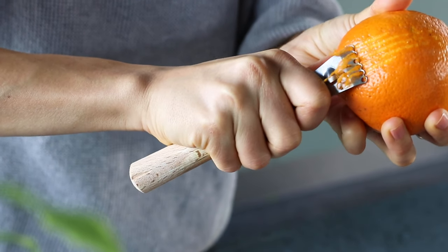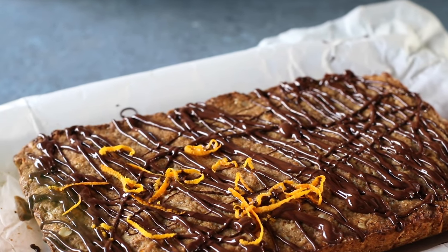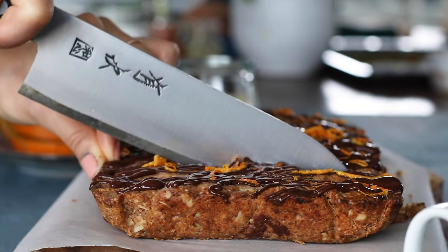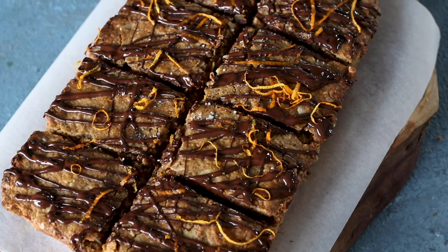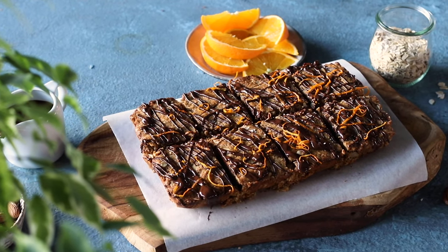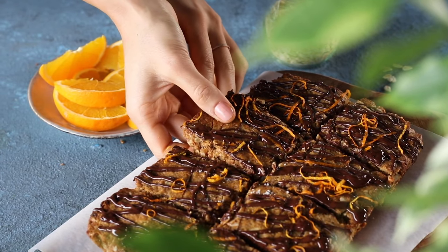When the chocolate is cooled just a little bit, drizzle it over the top of the bars creating a little zigzag pattern. For extra garnish, I'm also adding a little more orange zest and a sprinkle of sea salt, then you can cut into it — eight squares or about ten bars. It's an incredibly flavorful, rich snack that will keep you full and satisfied, and it's easy to make ahead for on the go.